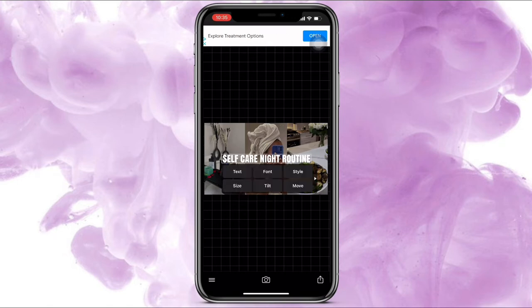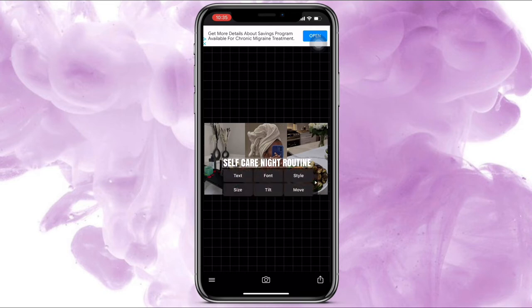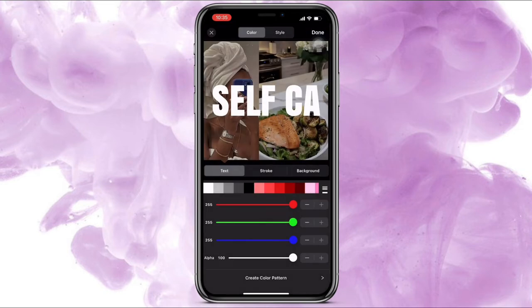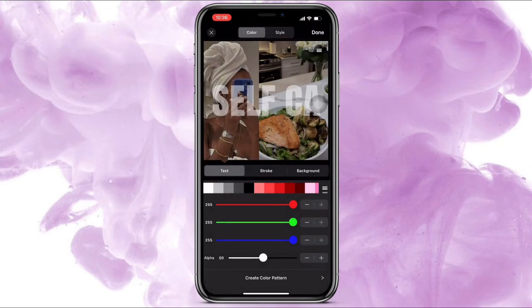Move it down a little bit, move it over. Click the words again, go to Style, and take the opacity to about 50. It looks a little too dark so let's take it up to maybe 70. Yeah, that looks good.